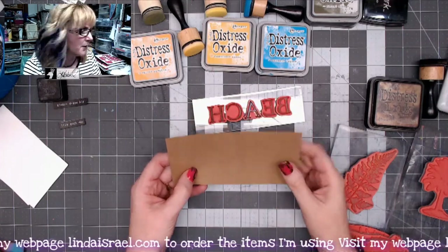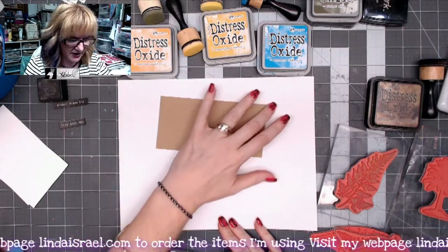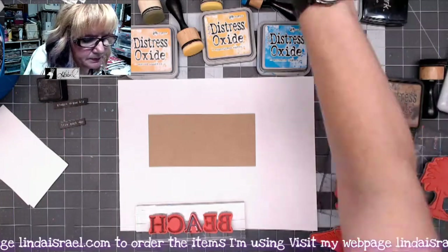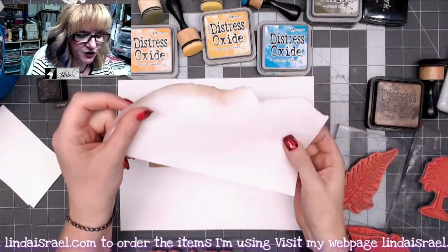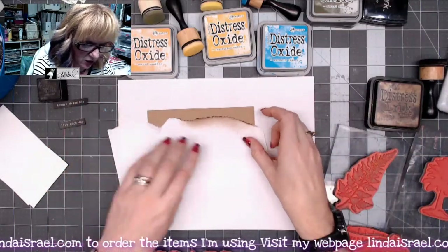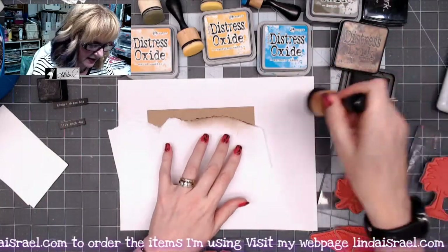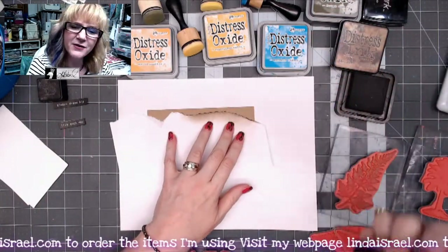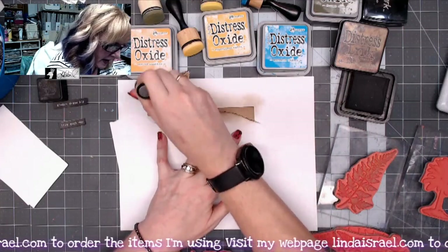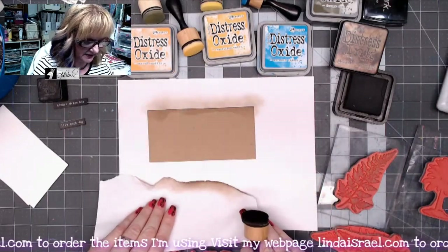I'm going to use the Gaudi alphabet stamp and stamp on top of this, using some distress inks as well. I'm grabbing a piece of paper to put underneath so that blending doesn't get all over my desktop. I've got a scrap of torn paper — I'll lay it onto my journal card and use distress ink in Walnut Stain to give the appearance of sand by blending onto the page.